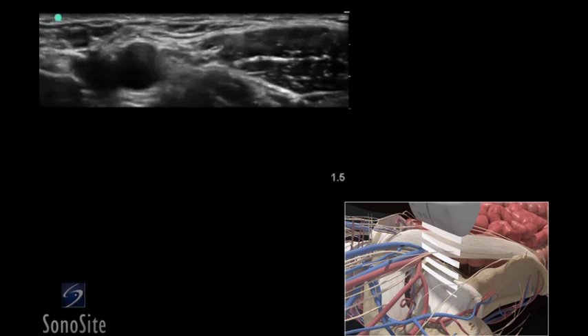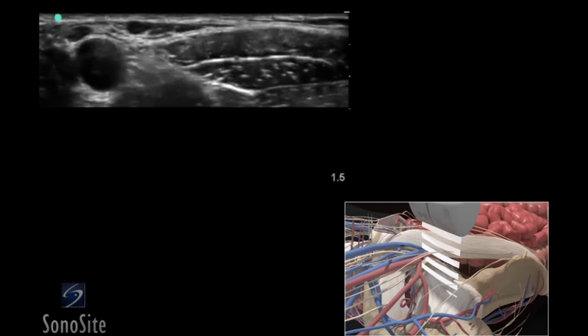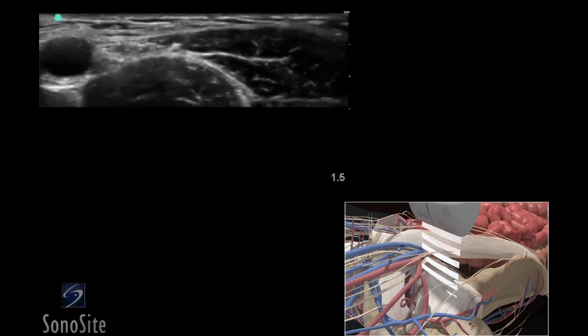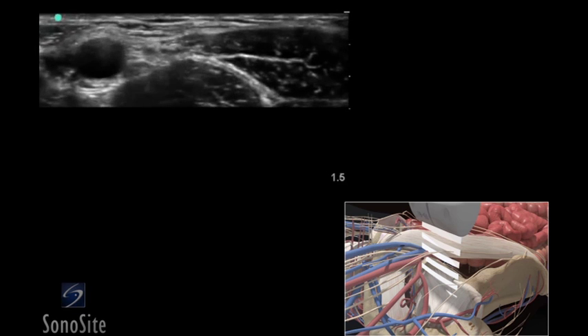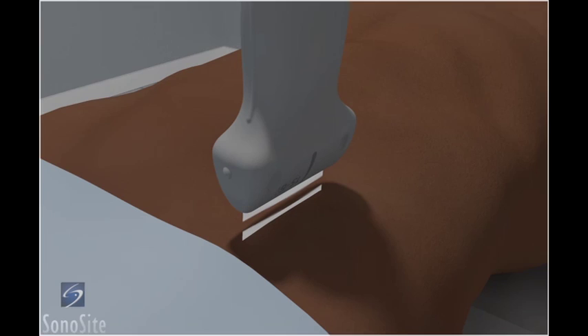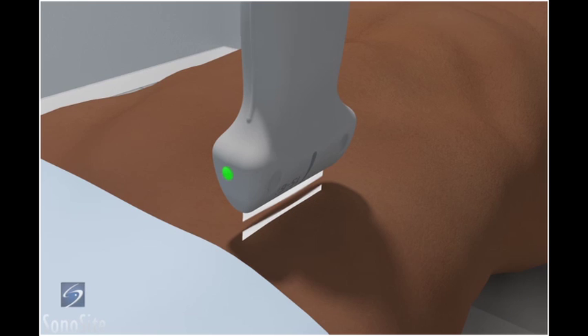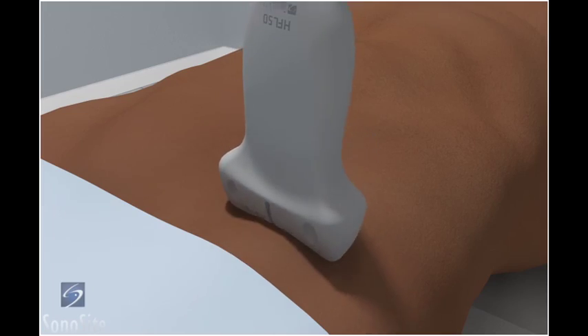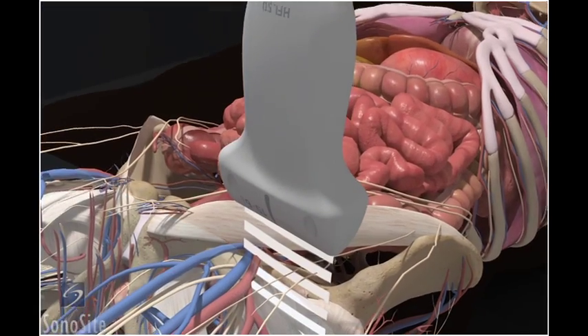A linear array transducer with a nerve exam type is used to perform an ultrasound-guided femoral nerve block. The target depth is approximately 1 to 3 centimeters in an 80-kilogram adult. The patient is placed in a supine position. The transducer is placed just superior to the inguinal skin crease with the orientation marker directed to the patient's right.